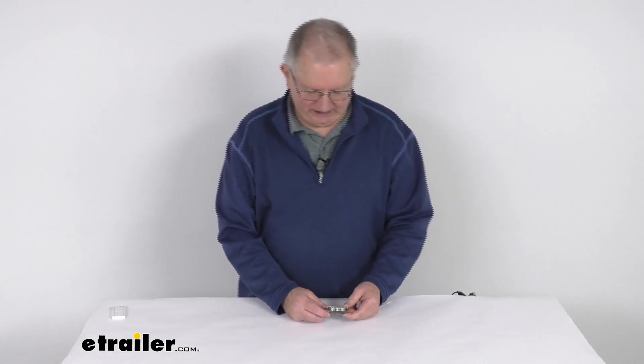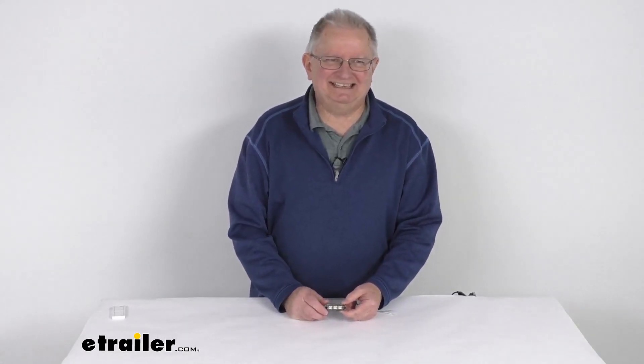Hello everybody, this is Jeff at eTrailer.com. Today we're going to take a look at this Technique Eon Waterproof Cool White LED Boat Accent Light.